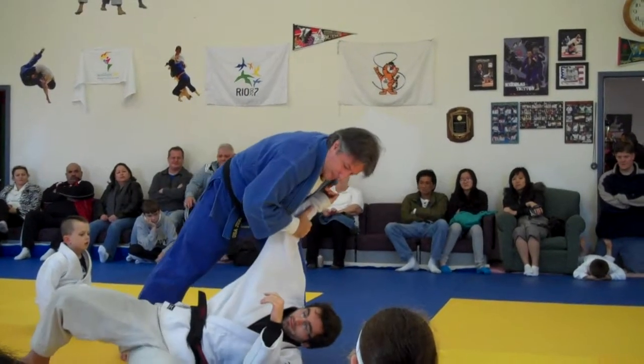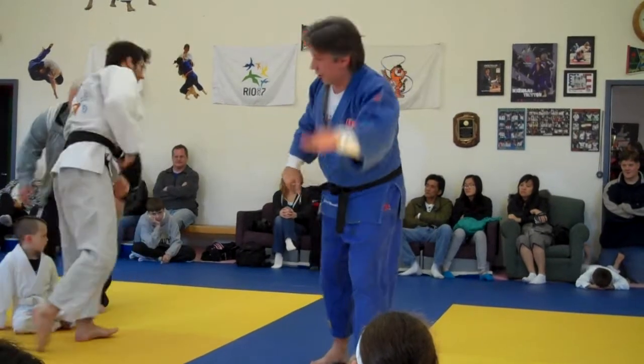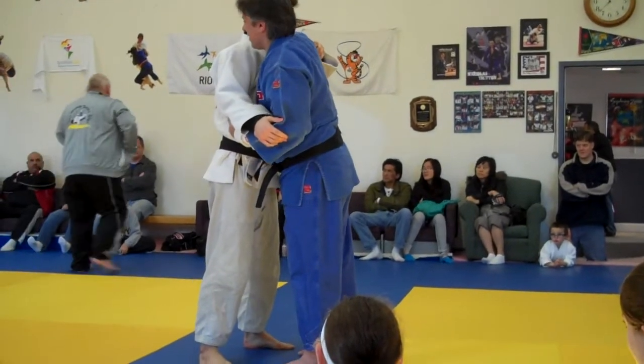Step, step, step — leg goes up, head goes down. May I almost hit him? That was good fun.